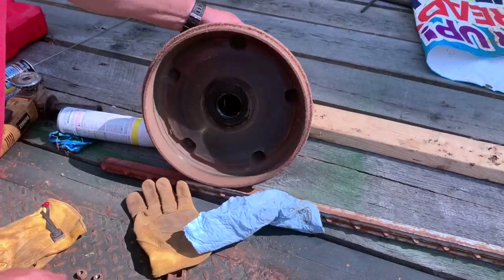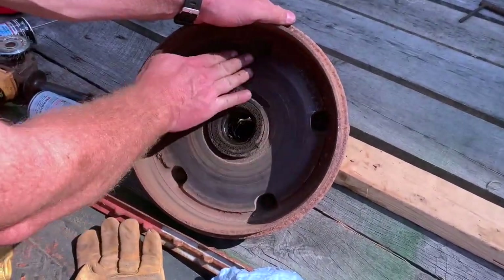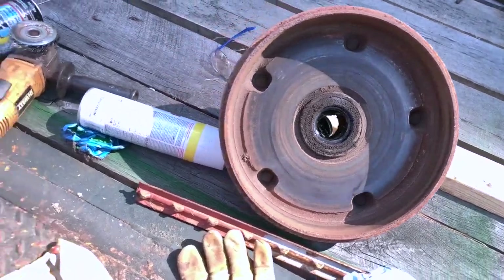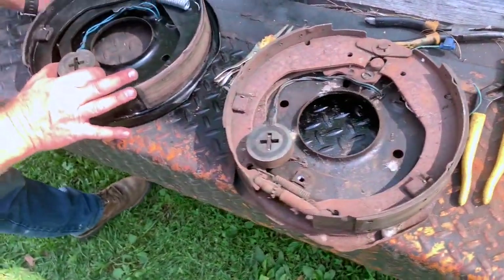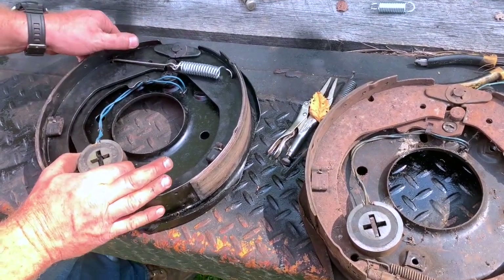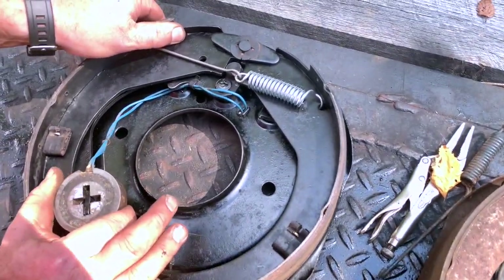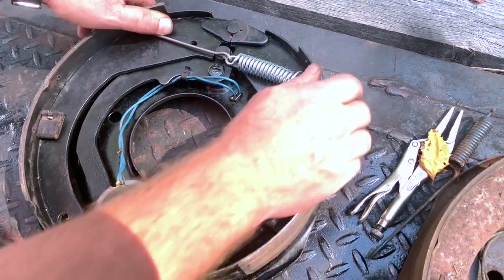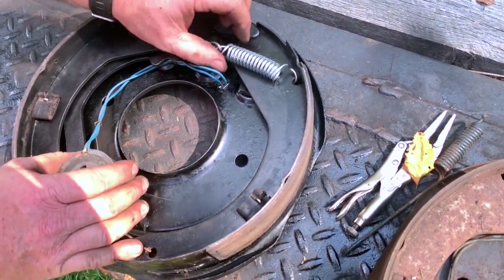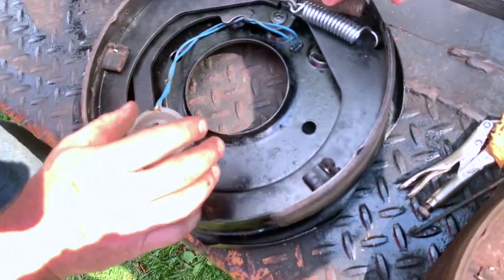It pulls to the inside of the hub and rubs alongside the inside. And once it does that, it creates friction and leverages and twists this cam to push the brake controller out, and then hopefully this spring will work and make it function.